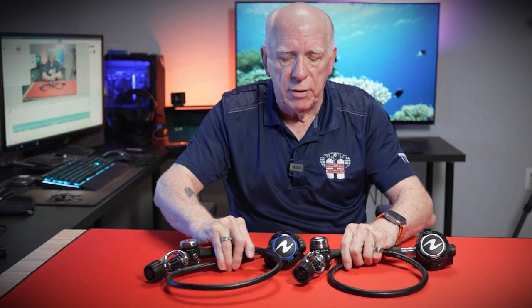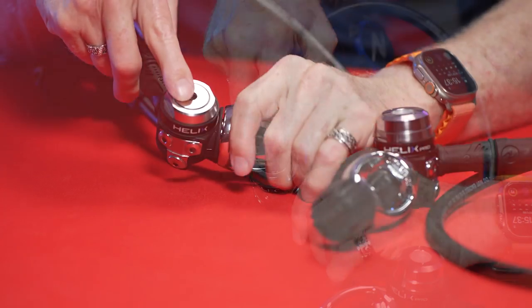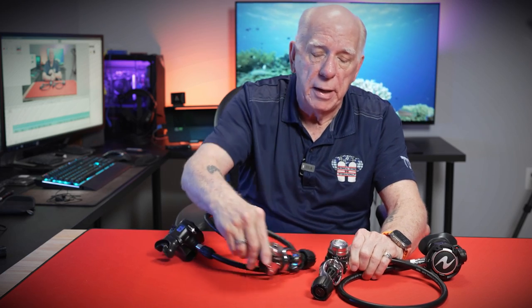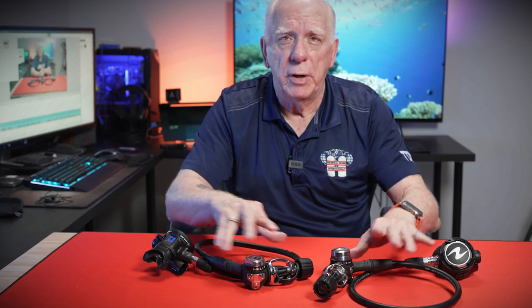The biggest difference in these first stages is the fact that these are both balanced, but the Helix has an opening, whereas the Helix Pro is environmentally sealed. This is going to be better in cold, salty, or dirty water because it keeps crud out of that opening that allows the balancing of the first stages. In essence, as you go deeper, this first stage senses the ambient pressure and will adjust the intermediate pressure coming down the hoses to the second stages. This one is not sealed and this one is environmentally sealed.